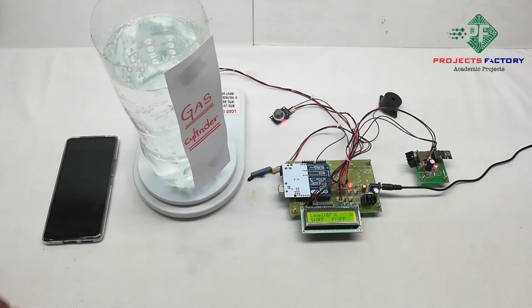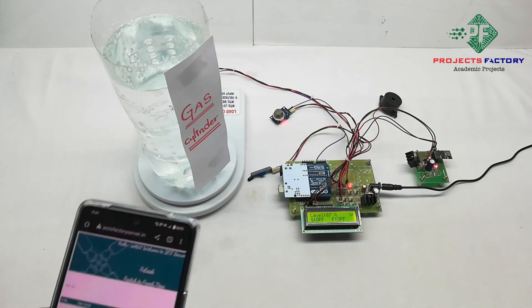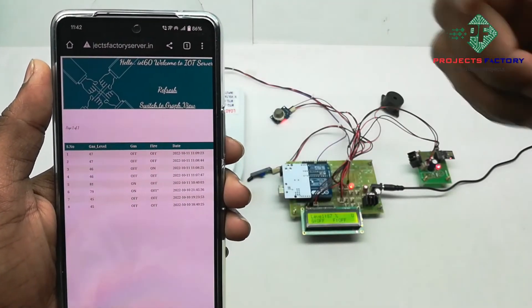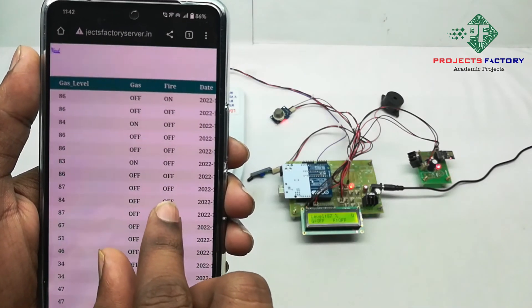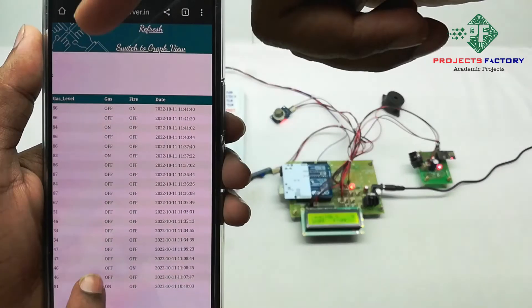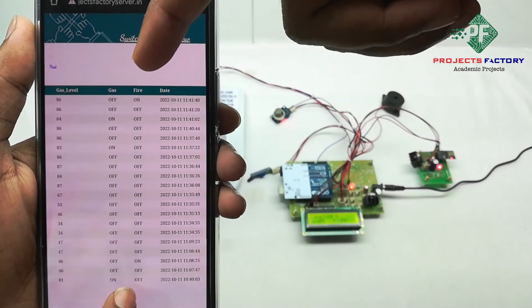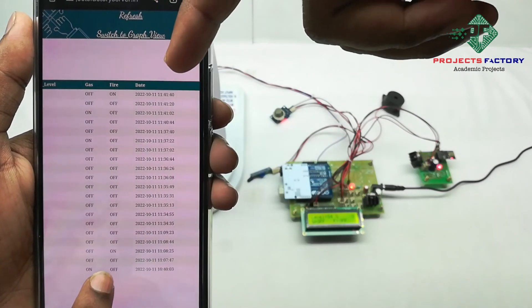Now we open the server and refresh the page. The data is available in table format. We can see it is showing gas level, gas sensor on and off, and fire sensor on and off, with respect to date and time.